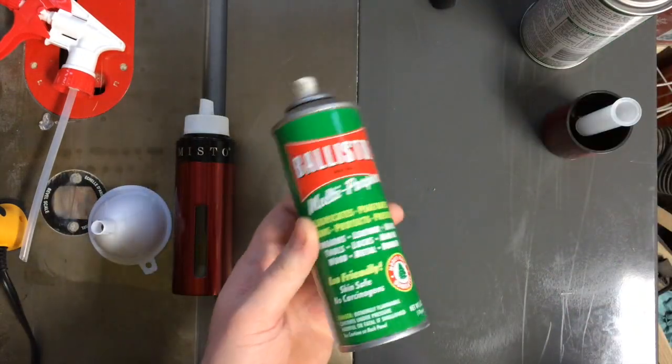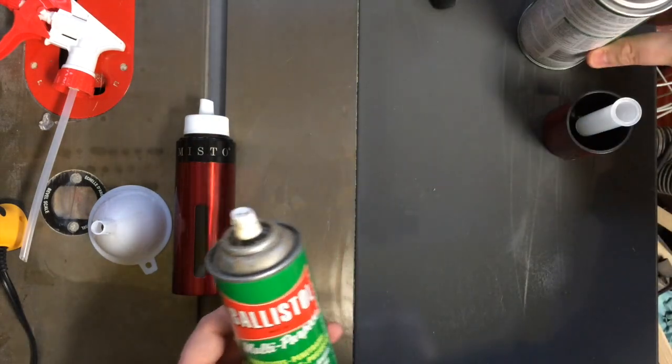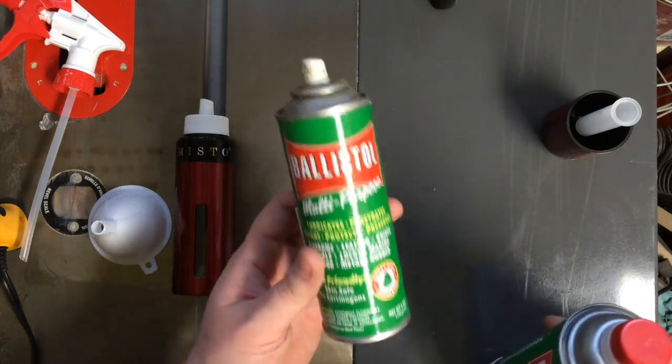I love Ballistol. It's a great product — if you don't know what it is, look it up. You can get it in one of two ways: you can get it in a liquid form, or you can get it in an aerosol can.